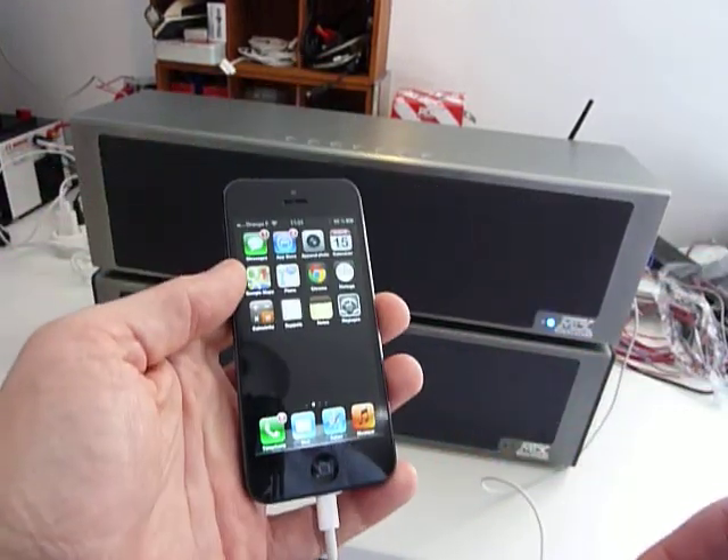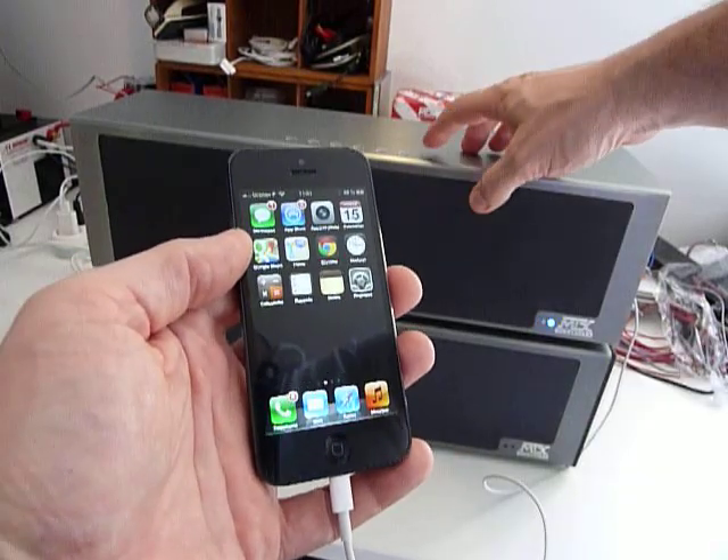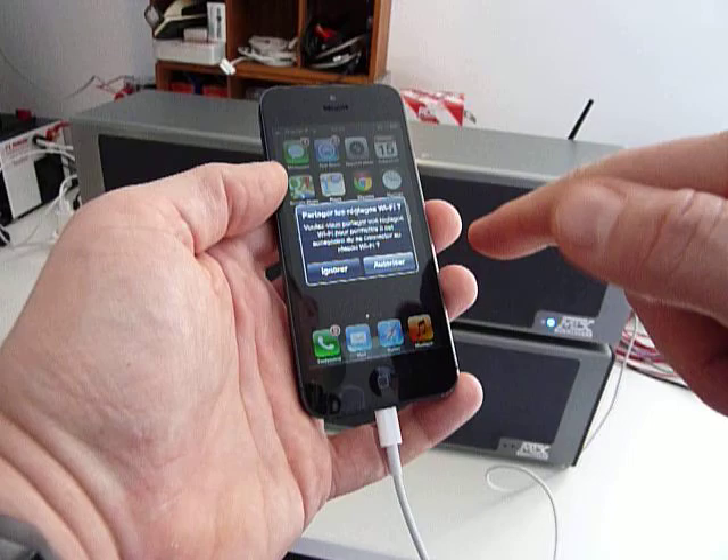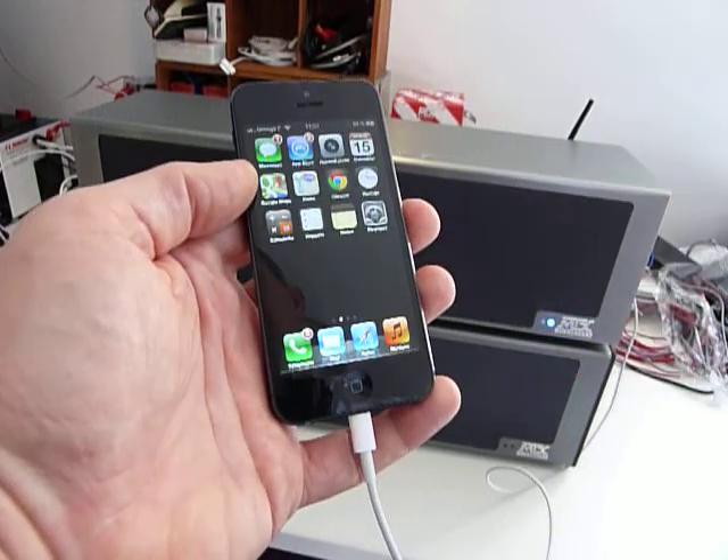Connect it, then push the Wi-Fi button once. The unit will ask you if you want to join the network — say yes.